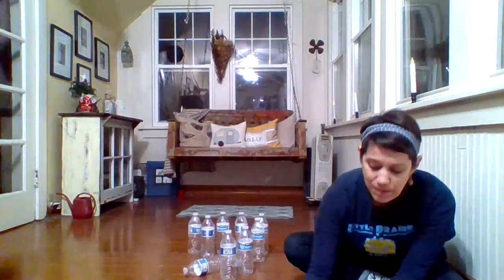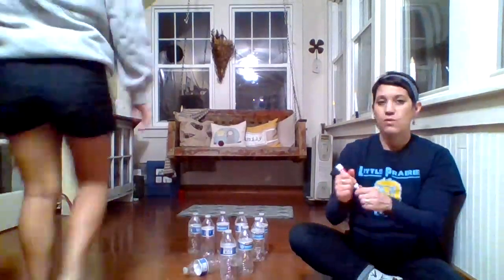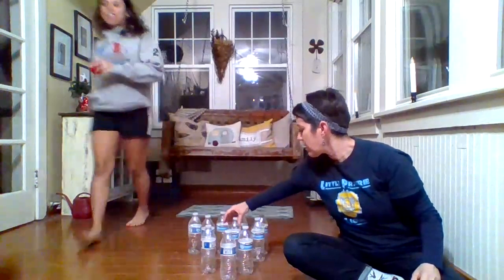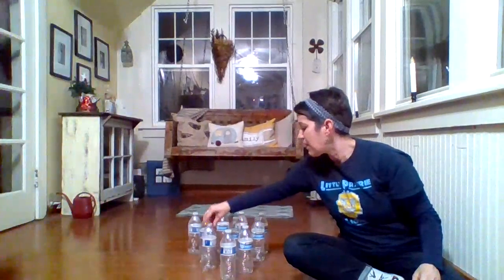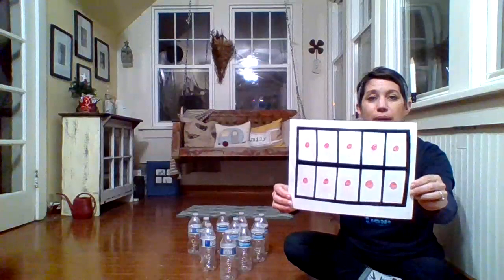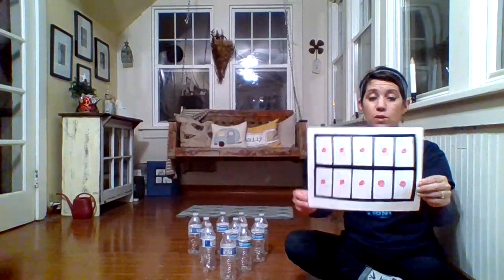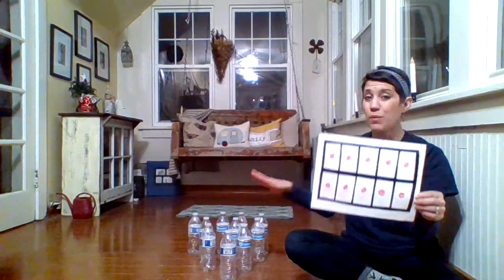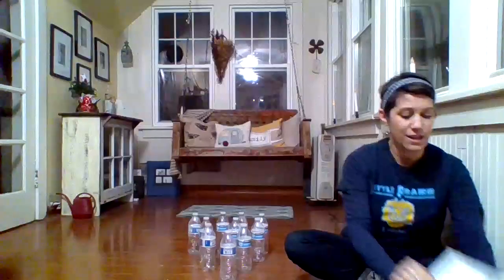Now we're going to give Ava one more try, so we're setting the pins up again in that triangle shape. Because we set all ten pins up again, I want all ten dots back in my ten frame. You can use dots, or pennies, or beans — whatever you're using to fill up the frames. We have ten standing up, so ten dots.